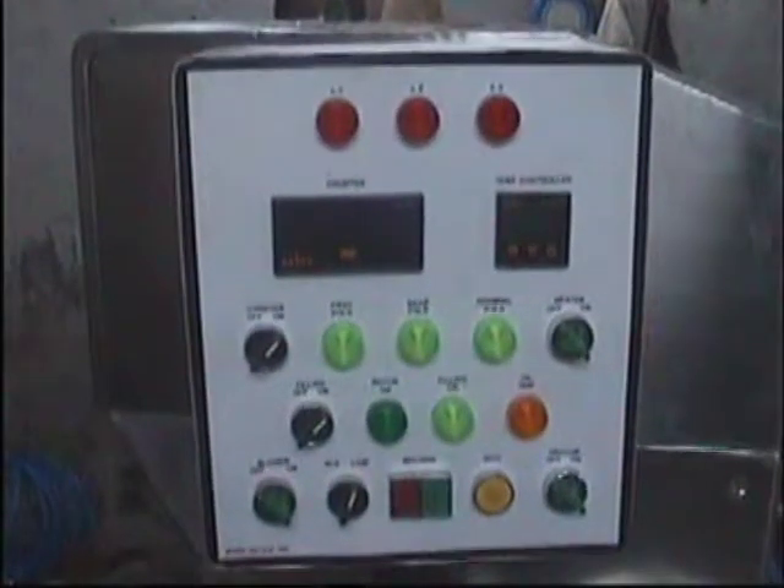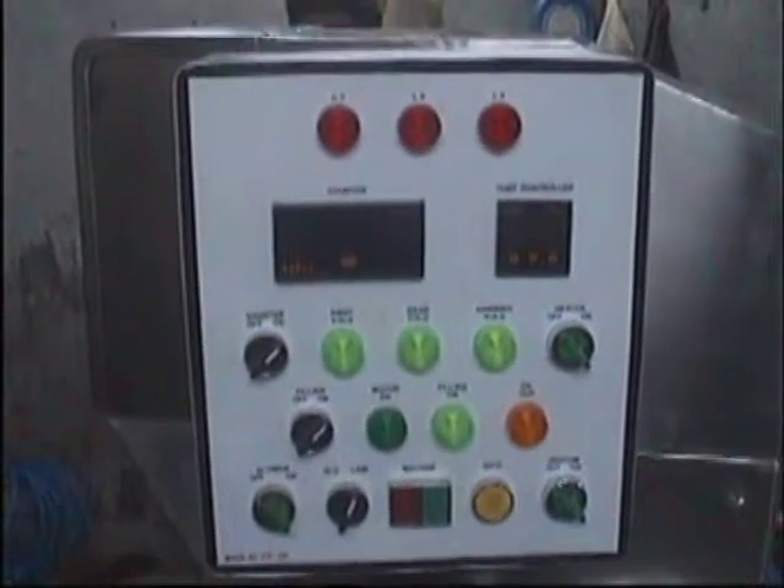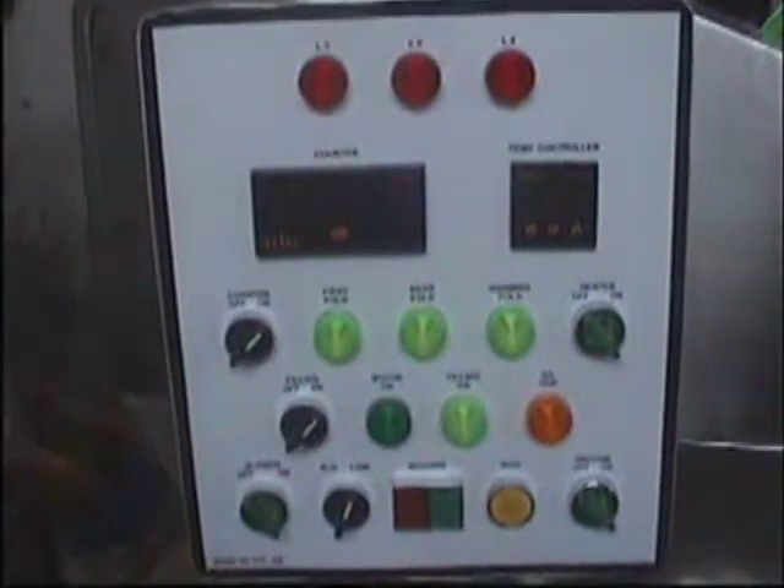This machine can fill both lami as well as aluminium tubes. This is the control panel of the machine.